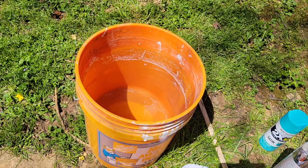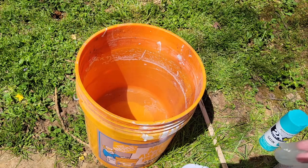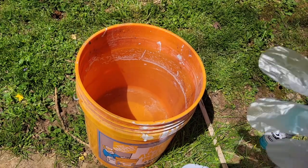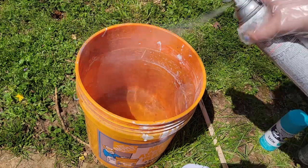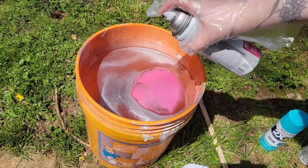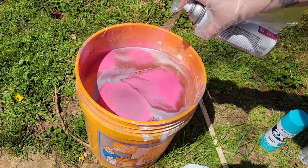Okay guys, we are ready to start putting our colors on the water. I'm putting on some gloves first because you will get this all over you. You just do little spritz kind of all over.